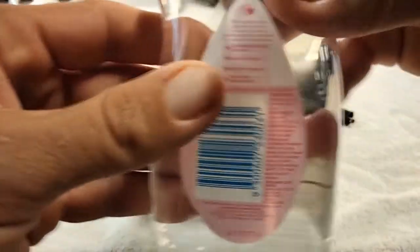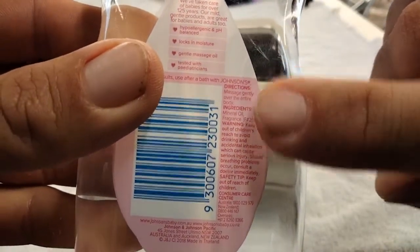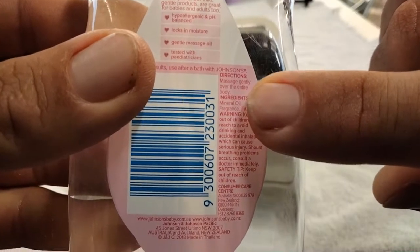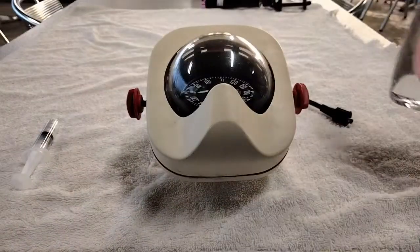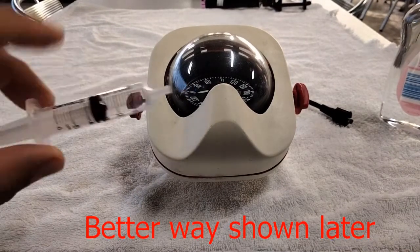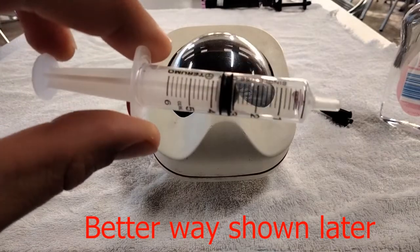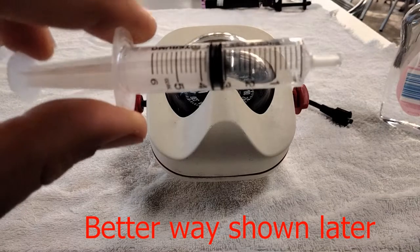First thing, I had to go out and find some mineral oil. You see it's mineral oil and this one here has a fragrance to it, but the fragrance really shouldn't affect too much of the performance of the oil. To put it in, we're going to be using this syringe here, and you'll see why in a moment.